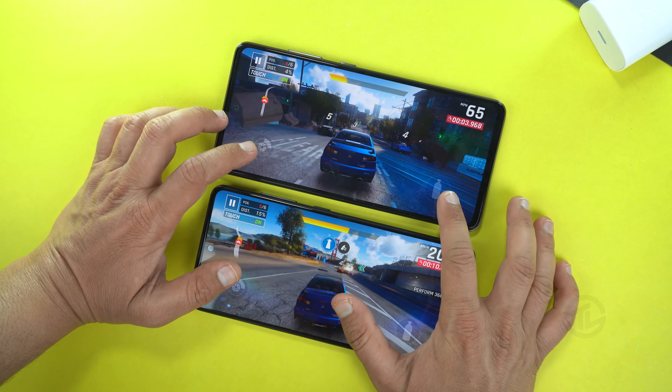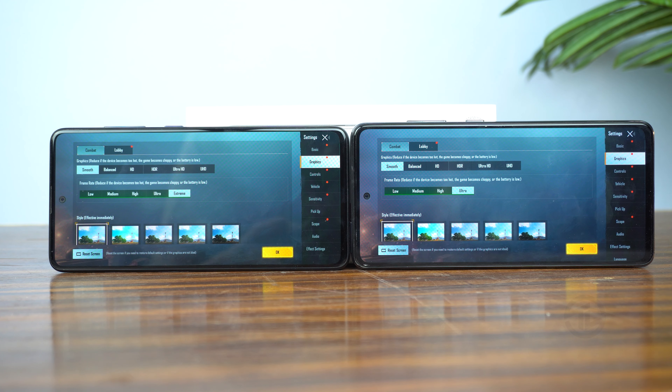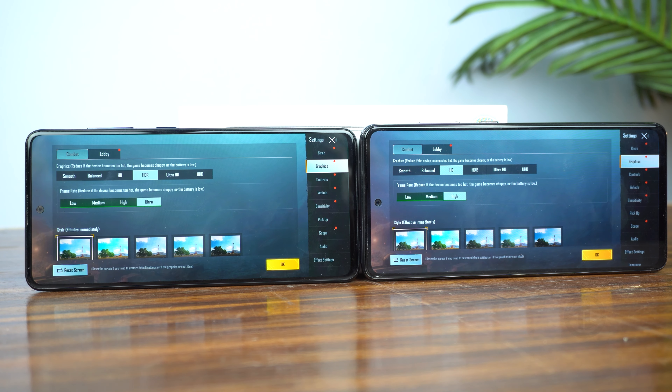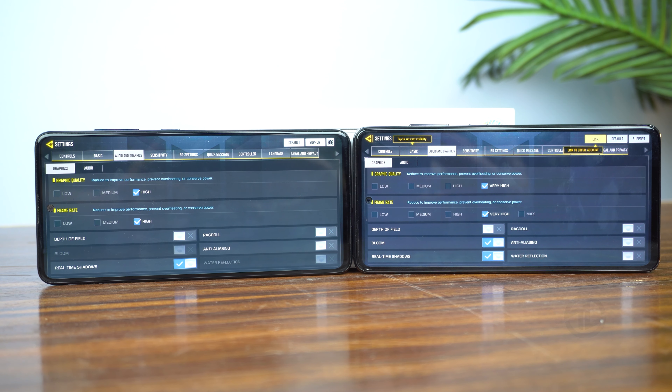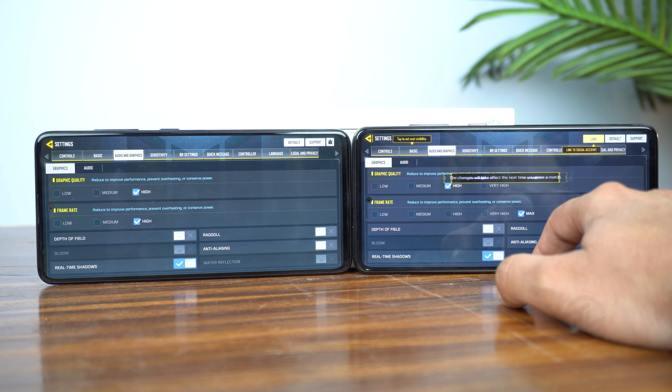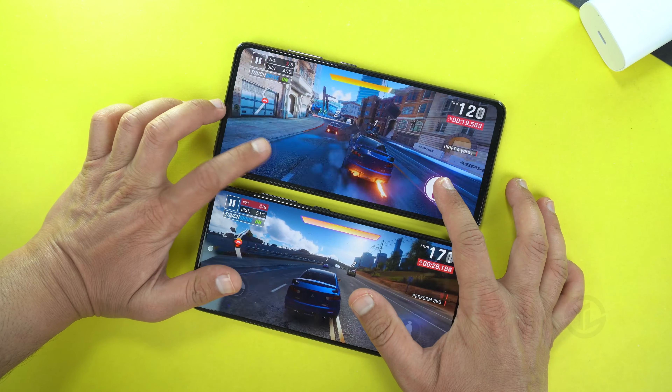In PUBG, the Galaxy A51 can play on smooth graphics at extreme framerate, while the Galaxy A52 only offers ultra framerate on smooth graphics. The A51 can reach HDR graphics, but the A52 is limited to HD graphics in PUBG. In Call of Duty Mobile it's the opposite — the A51 supports high graphics at high framerate, while the A52 supports very high graphics at very high framerate, with max framerate available on high graphics quality. Overall gameplay is good on both phones with no lag and smooth performance.